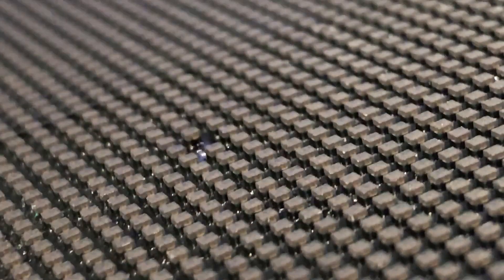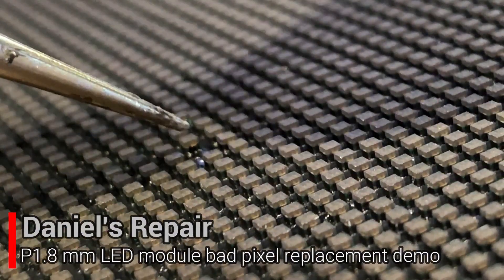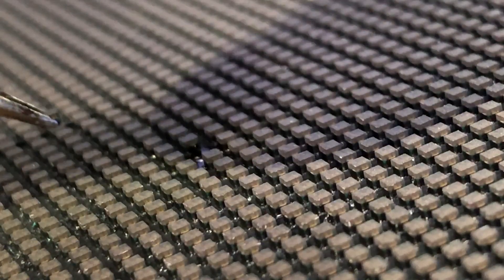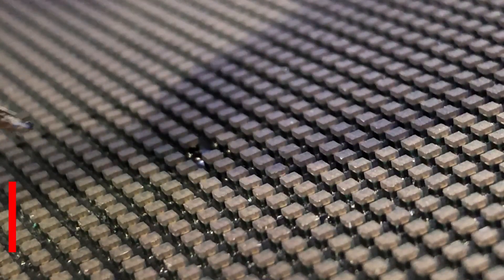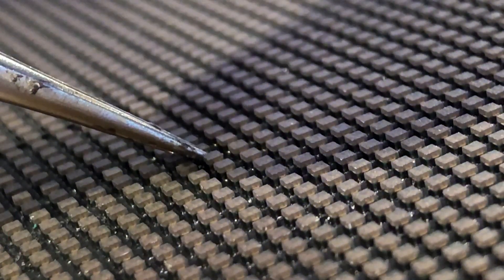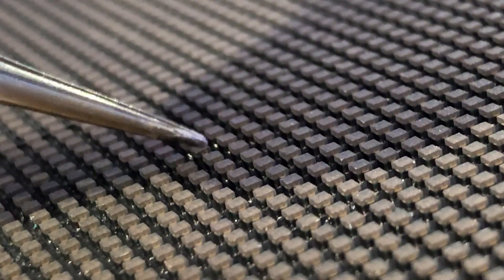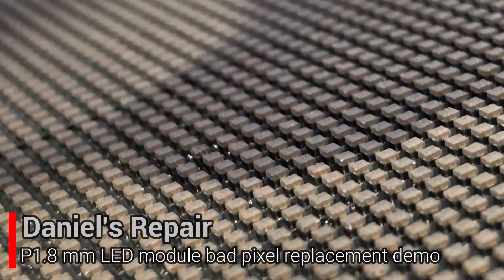We found that the pixel is very sticky to the tip of the tweezers, so we're going to use another way. We're going to heat the PCB board first to melt the soldering pads, and then we put the pixel on it. The pixel is sticky, and then we're going to withdraw the heater.